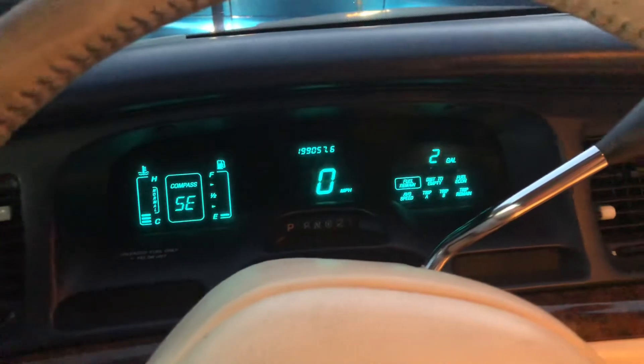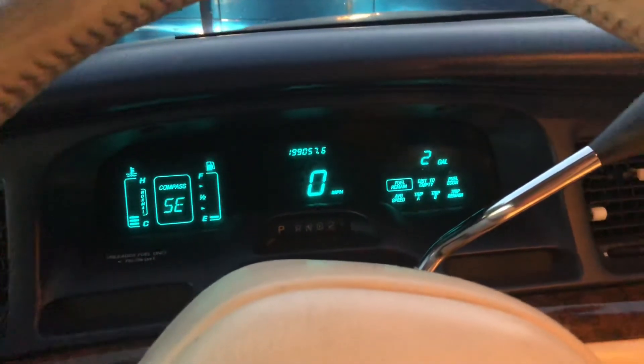Anyway, this is just a weird design feature of the '96 Lincoln. We'll see you in another video. Bye.